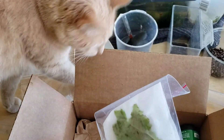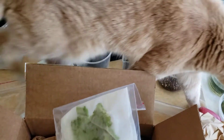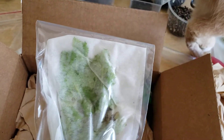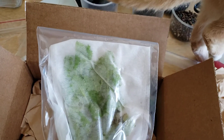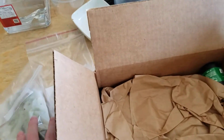Here's Kevin — he's helping. He likes to help unbox things. But because of how broad the leaves are, I think this is emersed grown, so I'm hoping I don't have a lot of melting.